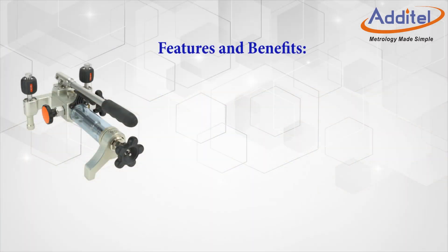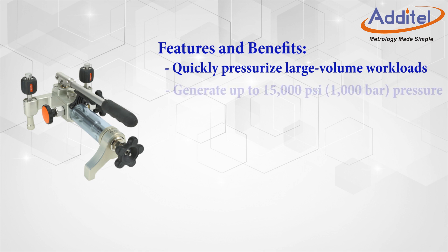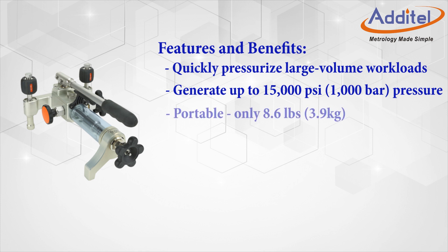The ADT 928 offers the following features and benefits: pressurization for large volume workloads, the ability to easily generate up to 15,000 psi of pressure, and maximum portability weighing in at only 8.6 pounds.